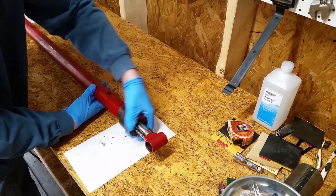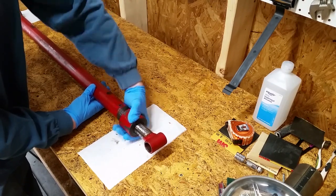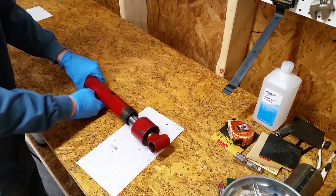Start by removing the cap. Luckily mine was only hand tight. There are tools to remove and tighten the caps, but this is a single acting cylinder so the cap doesn't need to be super tight. There's no hydraulic pressure on the cap side.